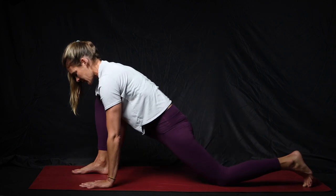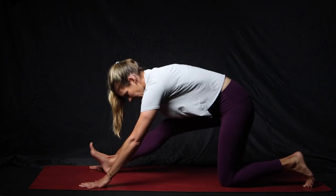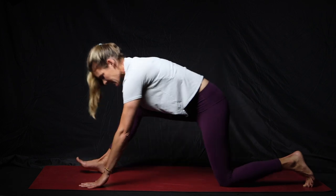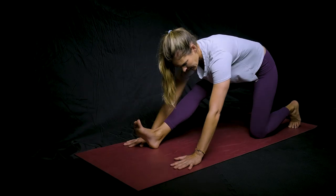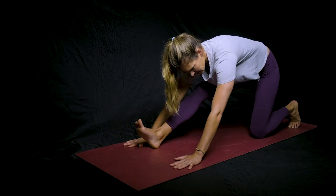We'll go two more of those. Each time, try to keep your foot and your arms in the same spot — that just gives you the best stretch.